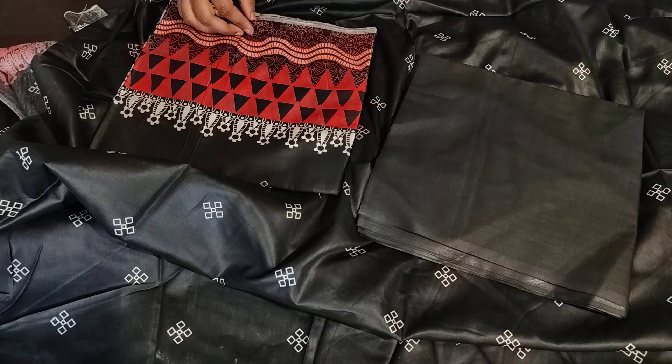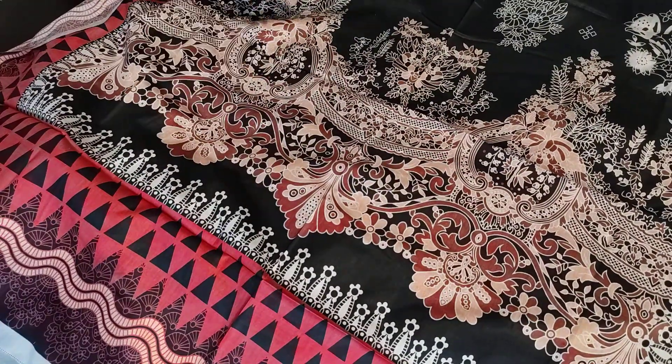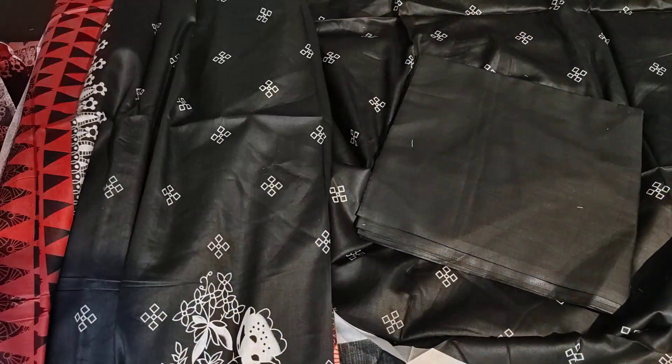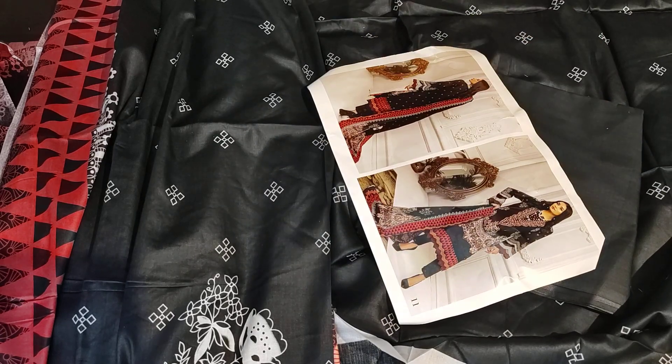I will show you the dupatta. The dupatta is very beautiful — you can see the print on the border and it is very beautiful. I have shown you all 8 designs. You can order the design and send a screenshot. The color is the same as shown. The price is in the title of the video and there will be no additional charges — that will be the final price. Whatever you like, send me a screenshot. Thank you so much for watching. Please do like, share and subscribe to our channel.